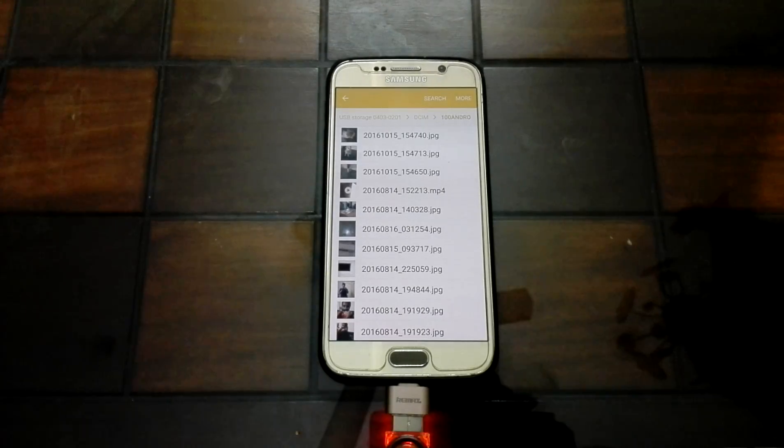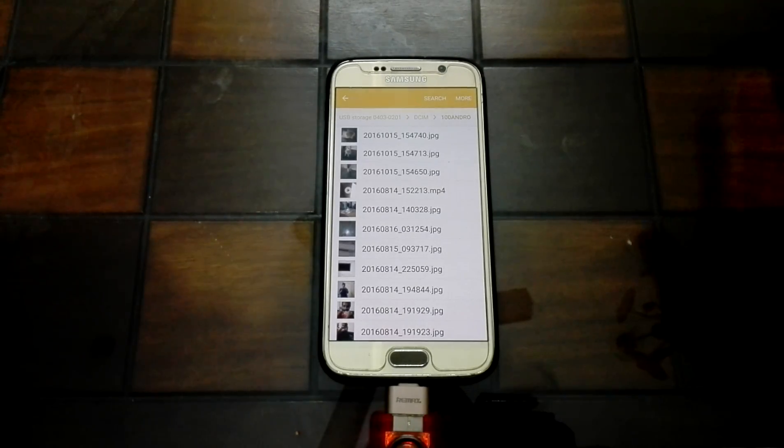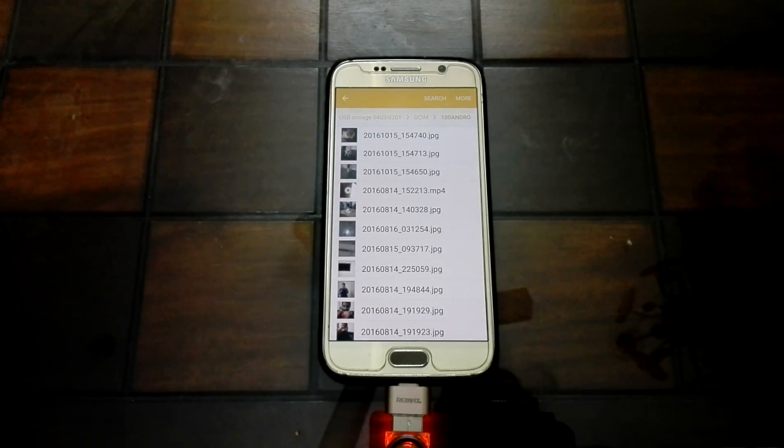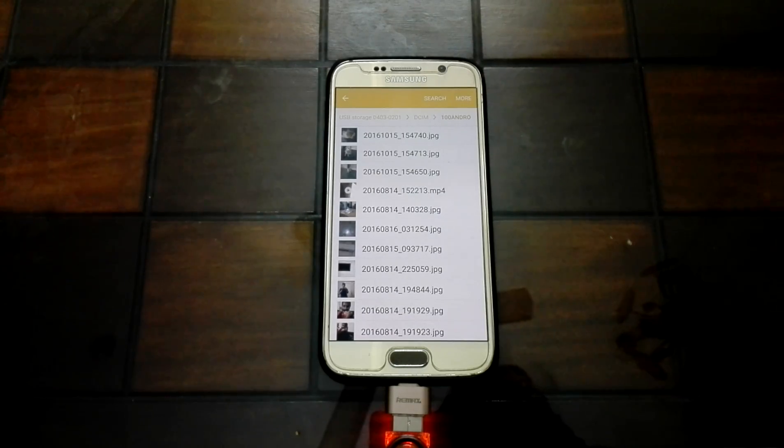This is a quick little video on how to expand the storage on a phone that doesn't support an SD card. Hope you guys enjoyed the video.